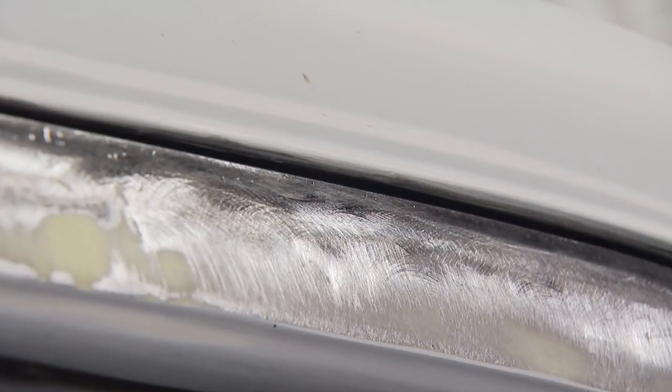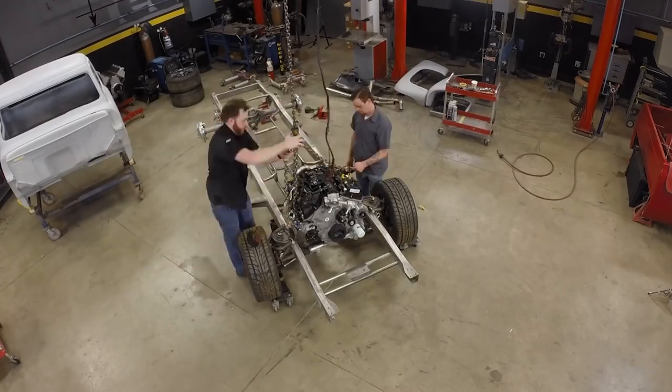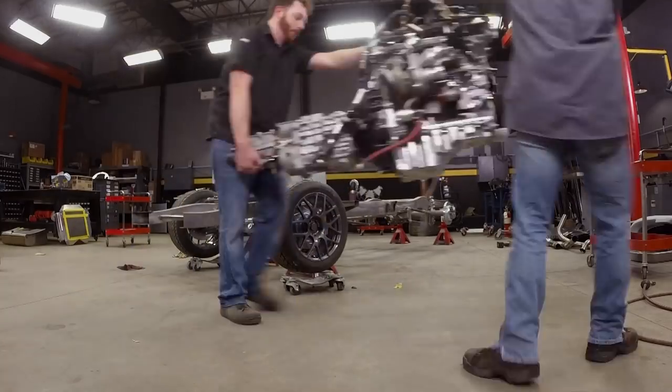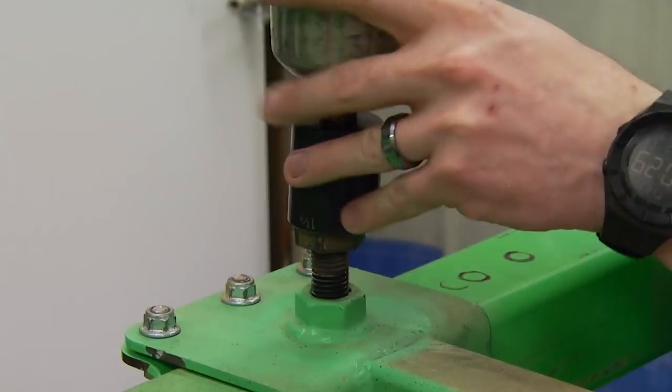A perfect door gap without using a lick of filler. With the truck just about ready for some new paint, we need to get it blown apart down to a bare frame and itemize all the parts, storing them in a safe place.